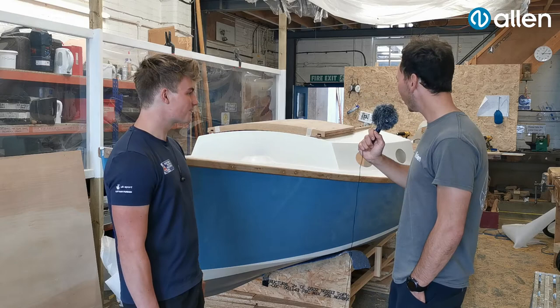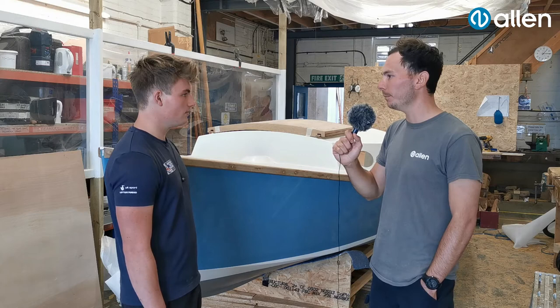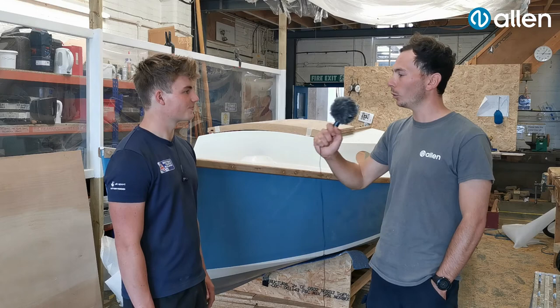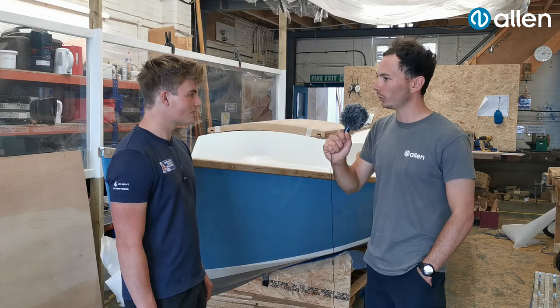Talk us through the fittings — you haven't put anything on yet, but is there anything specific you're looking forward to putting on the boat? The keel boat deflectors for the sheets are really cool — I've never used those before. It's a nice machined part where there's no screw head showing on the upper side, so they'll fit flush with the deck. We're looking forward to seeing those on — it's going to look really nice, a bit of modern and old-school put together.